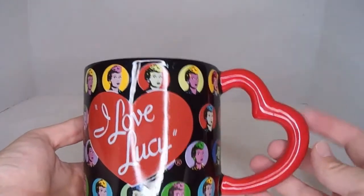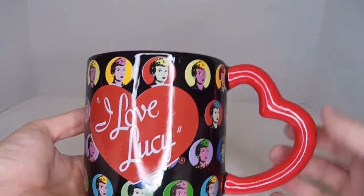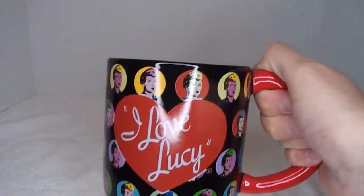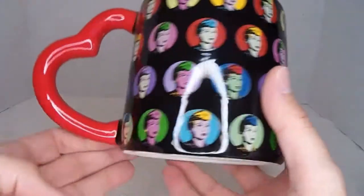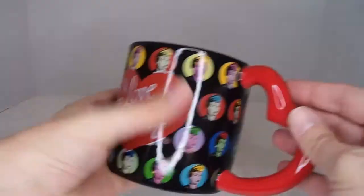There's an I Love Lucy mug. You'd think the handle would be uncomfortable being hard, but it's actually really comfortable and has a really sturdy hold. It's just the same picture of Lucy in different color formats going around it.